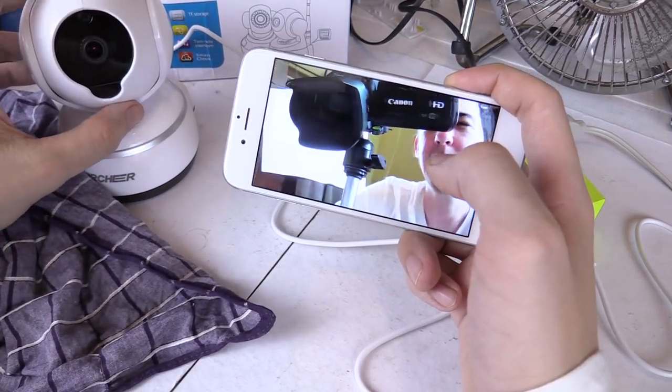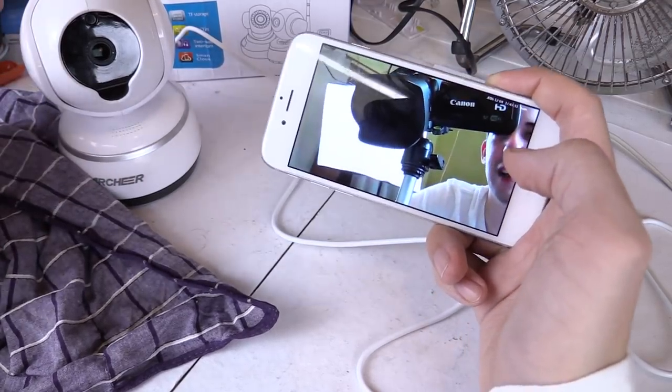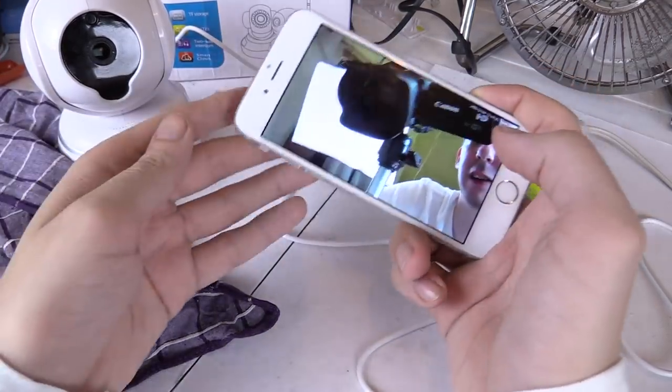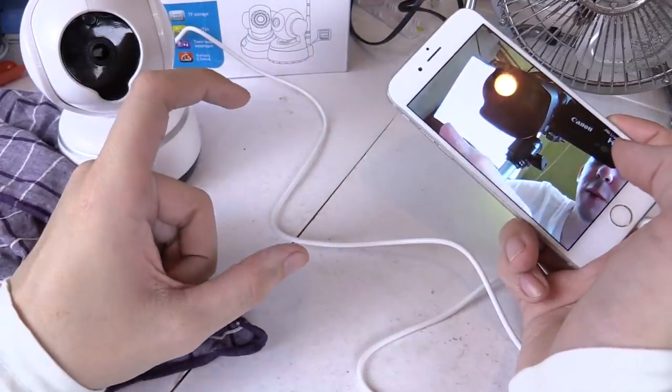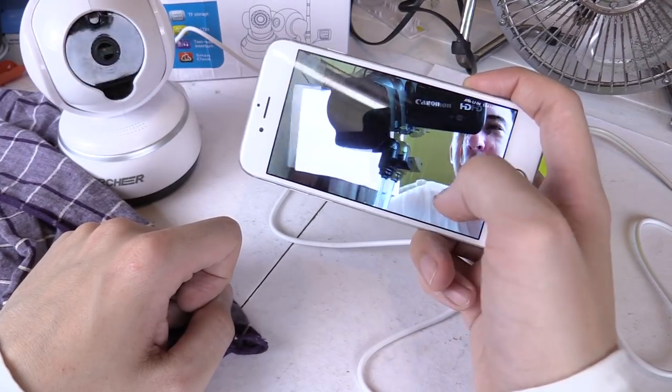These can be great as a baby cam — let's say you want to go into the kitchen but don't want to leave the baby completely unattended. Typically you'd have a baby monitor for audio, but why not have one of these and keep an eye on your baby using your cell phone? It does have a night vision mode, so let's turn off the lights and see that.